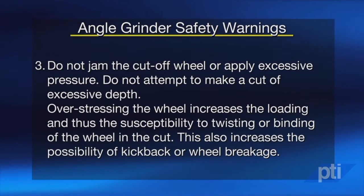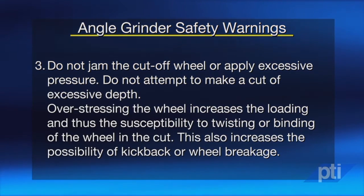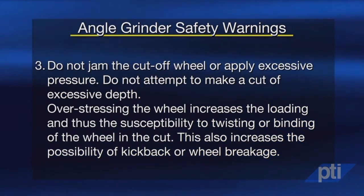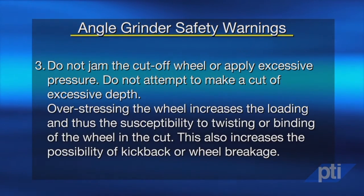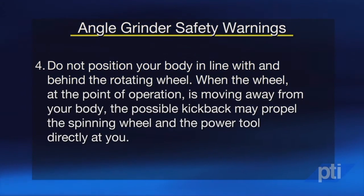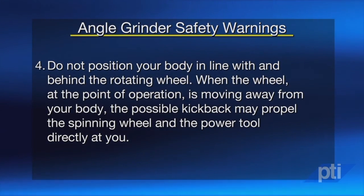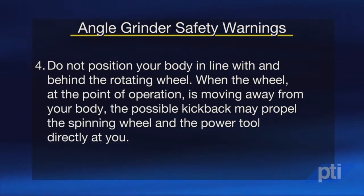Do not jam the cutoff wheel or apply excessive pressure. Do not attempt to make a cut of excessive depth. Over-stressing the wheel increases the loading and thus the susceptibility to twisting or binding of the wheel in the cut, which also increases the possibility of kickback or wheel breakage. Do not position your body in line with and behind the rotating wheel. When the wheel at the point of operation is moving away from your body, the possible kickback may propel the spinning wheel and the power tool directly at you.